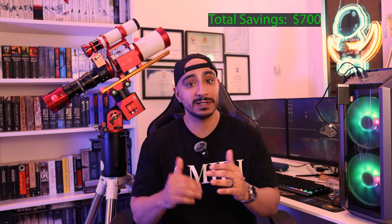Rest assured there are savings options here. I found the same-sensor camera from a company called Toptek on AliExpress for $1,090, saving you around $300. In addition to the SV Bony guiding equipment, the Gemini focuser, and the GW1 7 mount, you can bring the total down by $700, for a final price of $3,650.